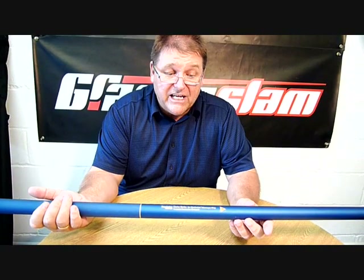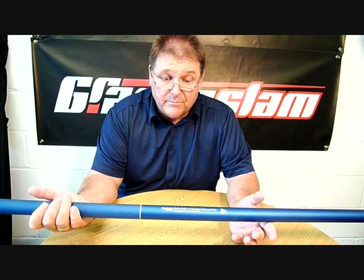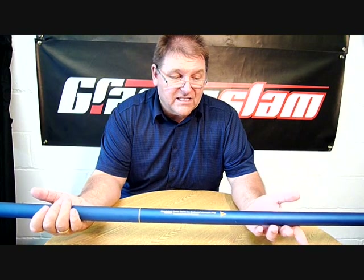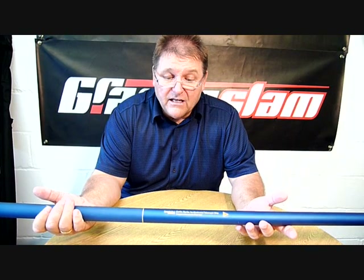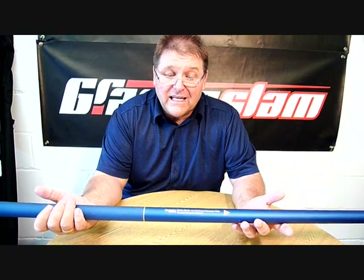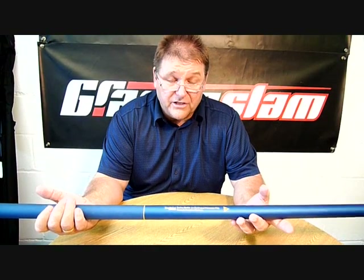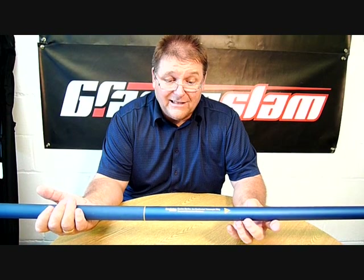Being part of the Kerbo-Strike range, it's a composite blank, same as the rest of the Kerbo-Strike. What sets this apart from other telescopic whips out there is the price — go into your Grand Slam stockist and you'll find you're paying nearly half of what you'd pay for an equivalent product from another manufacturer.